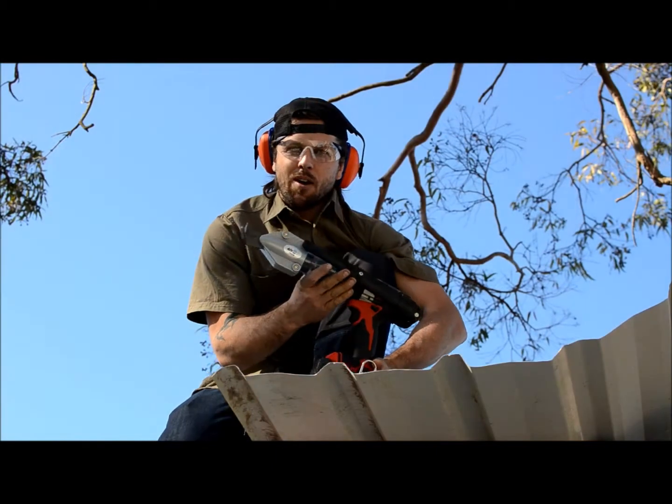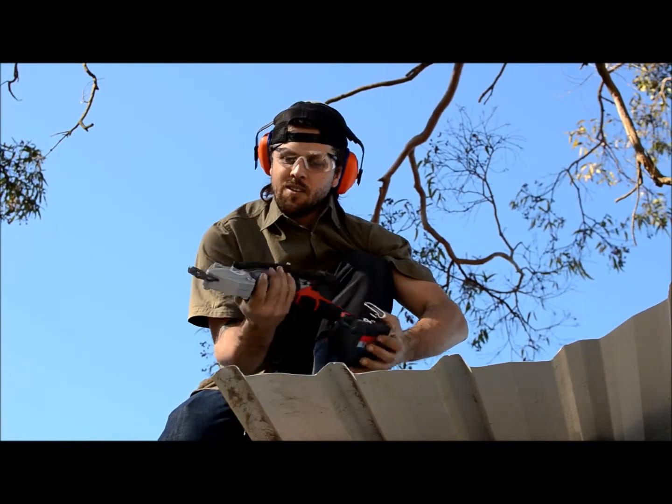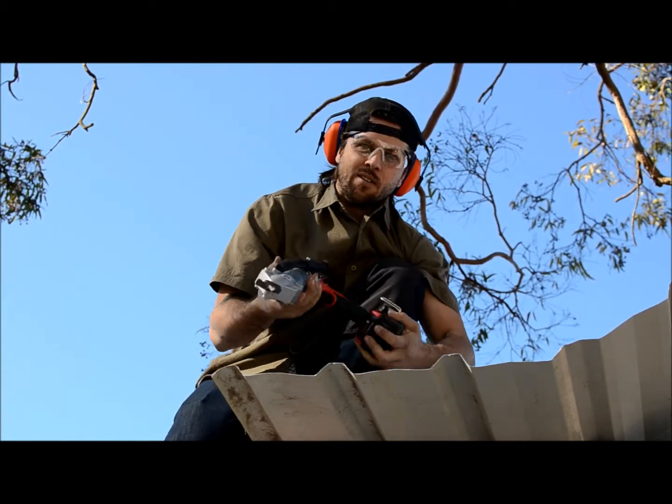Here we have the Malco Turbo Shears CM version, that's specially designed for metal roofing.